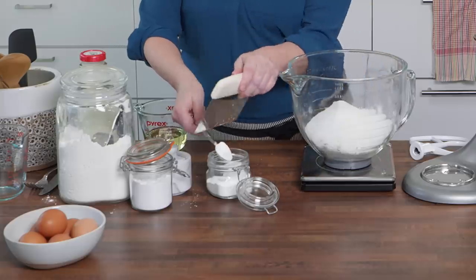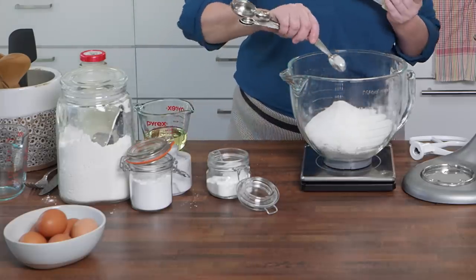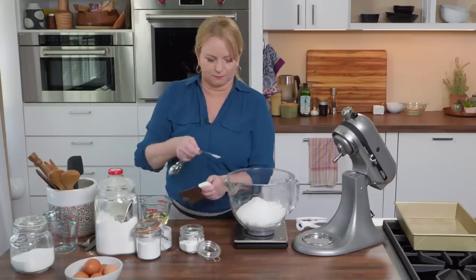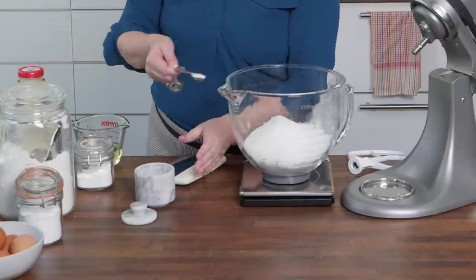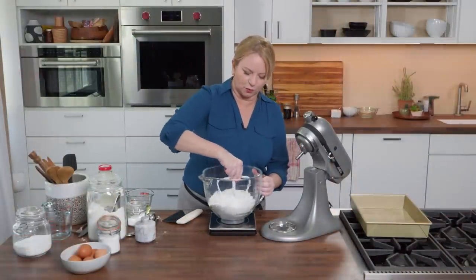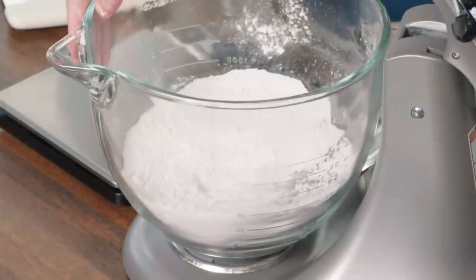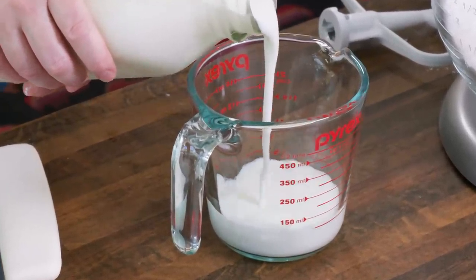I need to add a little bit of leavening. For this I'll measure by volume — one teaspoon plus one quarter teaspoon of baking powder, a quarter teaspoon of baking soda, and a half teaspoon of table salt. That's it for my dry ingredients. I'm going to give them a quick stir and fit this onto my stand mixer. Next up, buttermilk — it's going to add some beautiful tang. I need a half cup.